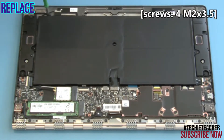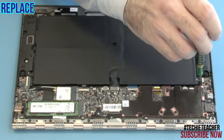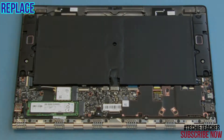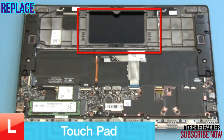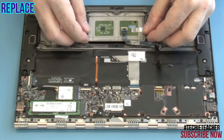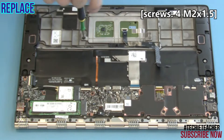Place the battery cable and connect the battery cable. Place the touchpad into position and install 4 screws.